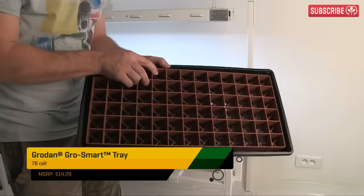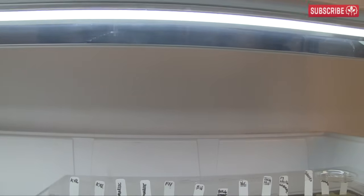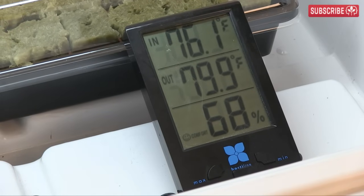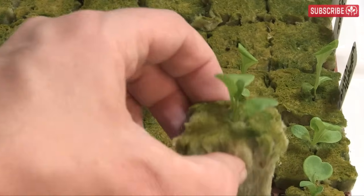This GrowSmart tray fits neatly in my propagator and raises the plugs up a little to aid healthy root development. Close the vents in the propagator lid and place under a T5 fluorescent grow light — you don't need much light for seedlings. Temperatures should be around 75 to 82 degrees Fahrenheit for crops like cucumbers, tomatoes, and peppers. Lettuce and cool season crops prefer 60 to 65.